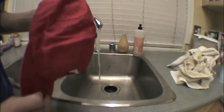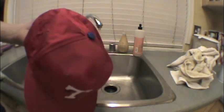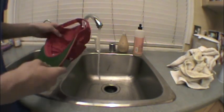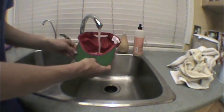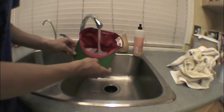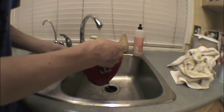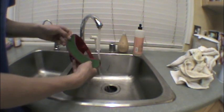Make sure you remove any tags first because they'll just come off anyway. You definitely want to use hot water because it gets all the wrinkles out of the hat.